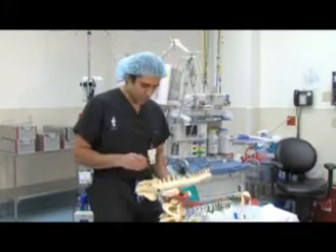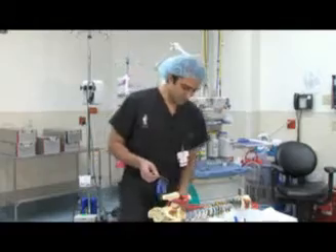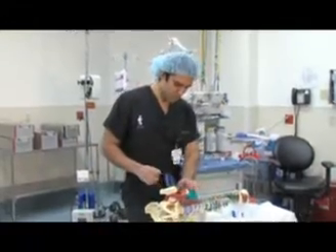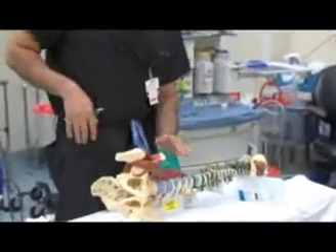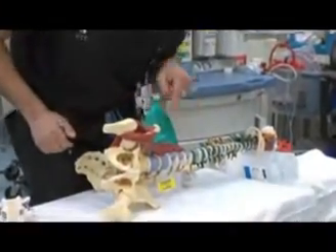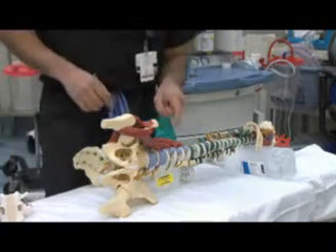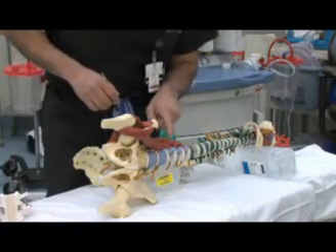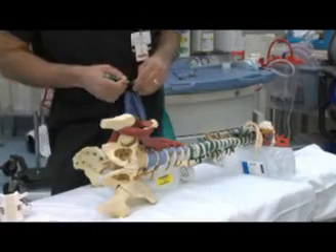Why is this surgery important? Because it's a minimally invasive surgery. If you look at the model right here, on the sides you have abdominal obliques, abdominal muscles. But after that, if you go through them bluntly, you're looking right down into the spine, and you don't have to dissect or move anything, except you have to move the psoas muscle a little bit. It is a minimally invasive fusion surgery.